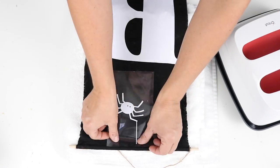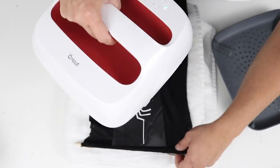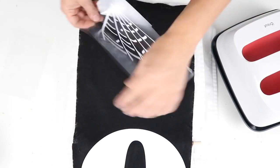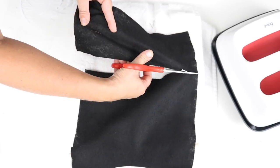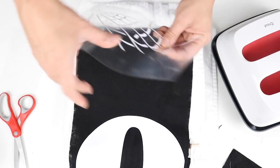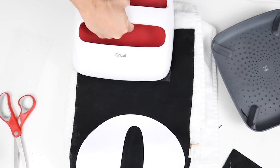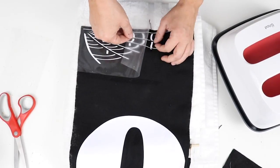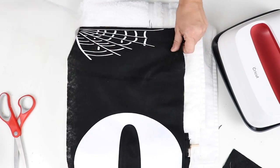I also cut out a little spider to hang from the top using my Cricut. I trimmed the bottom of the fabric to make it even, added a small spider web design at the bottom, and that was really it. I just hung it on my front door.